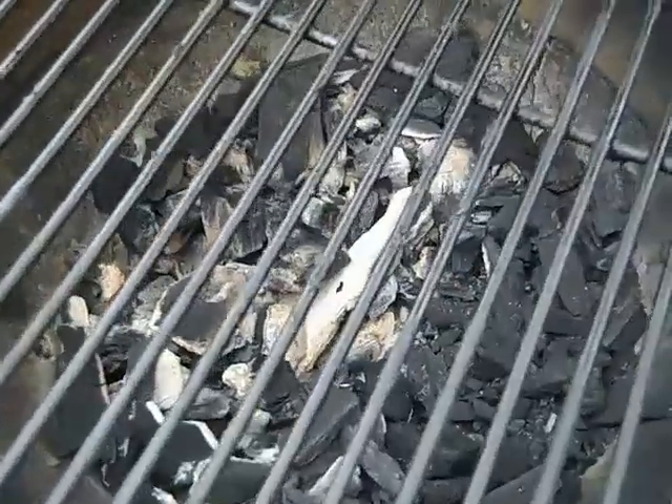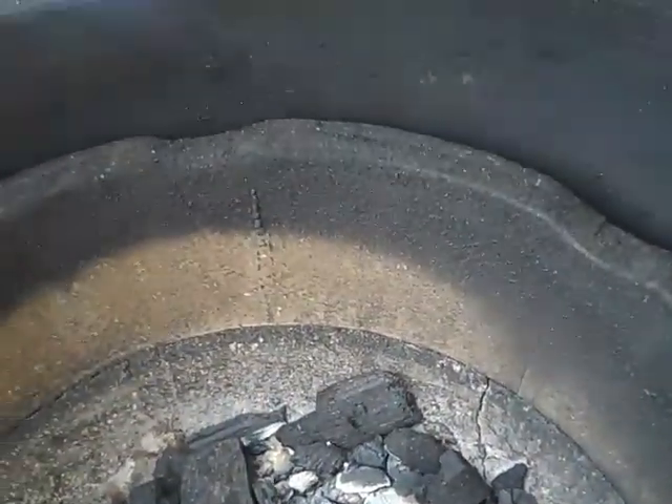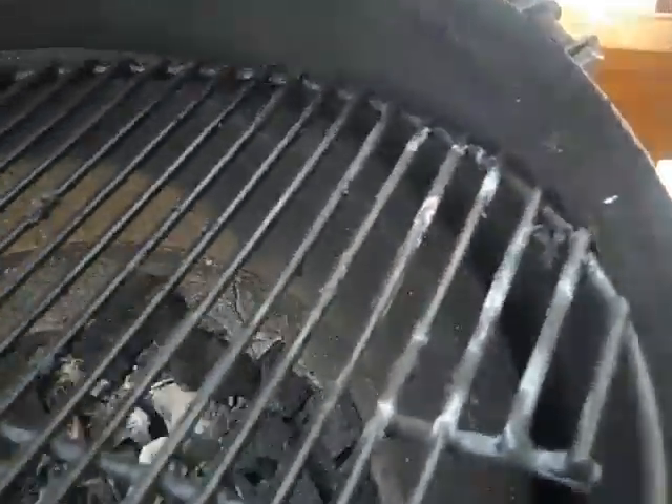The dome itself has a firebox in the bottom. There's a top grate, a firebox all the way to the bottom, and then there's a fire ring that the grate sets on.